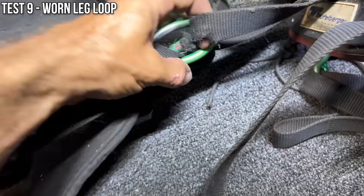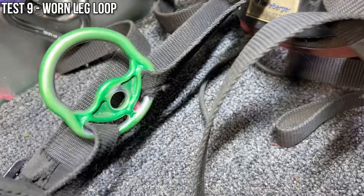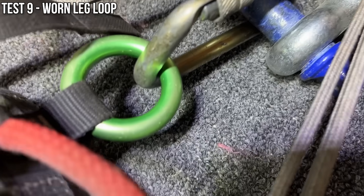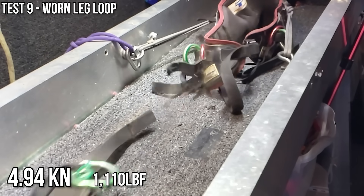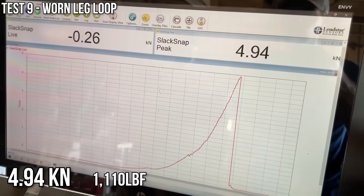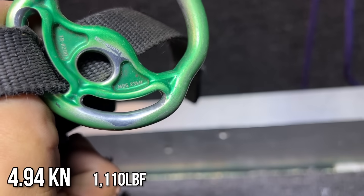Here's the other leg loop — you can see this thing is 25 percent cut through from wear and tear. We're going to pull like this even though it's pulling even worse and clip the ring in the back. That was very low — you called it, you said five before we did it. Five kilonewtons is still stronger than you theoretically need it, but this is MBS 23 kilonewtons.